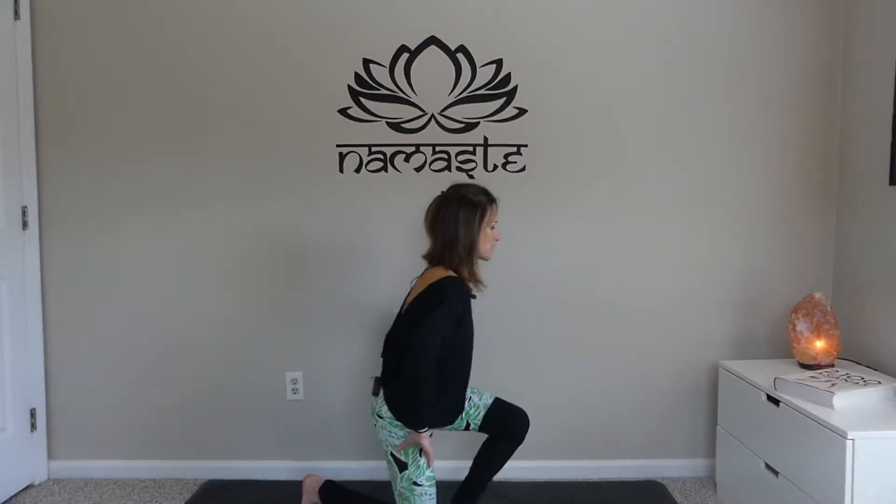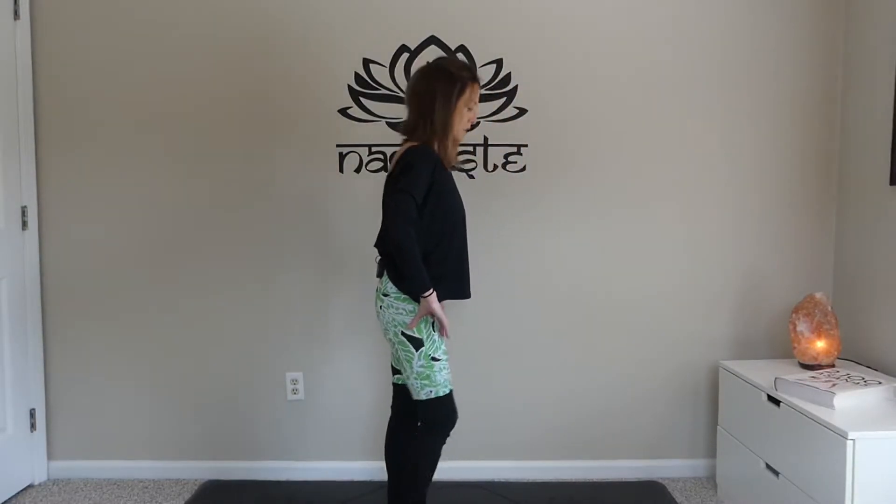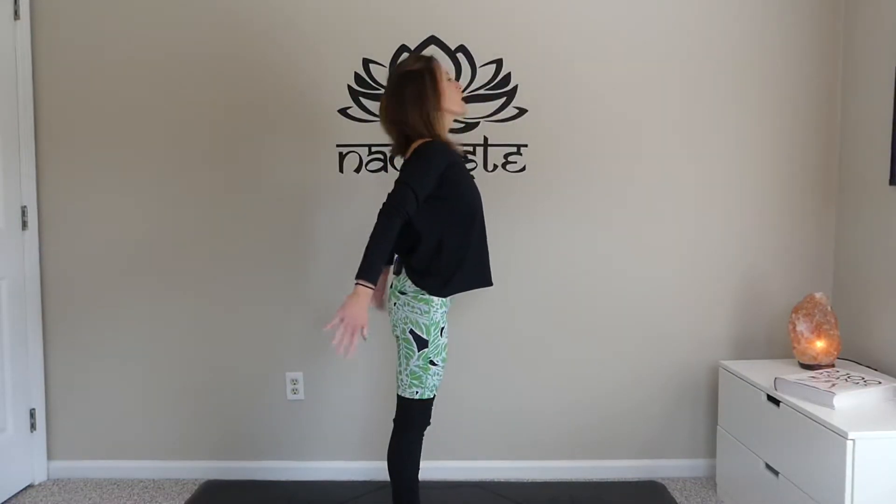We're going to come up to a standing point here. Starting in your mountain pose — again, this is part of the standing balance series — you're going to start with your hands on your hips.